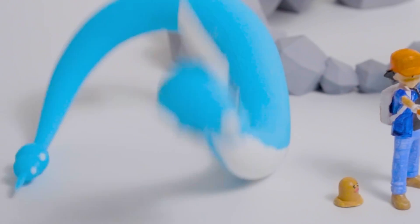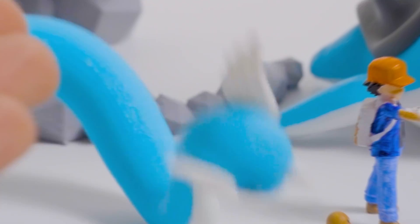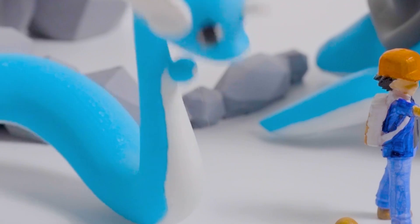This is a Dragonair and not a Dragonite. If you can't learn to stand up on your own, how are you ever going to evolve into Dragonite? And one of my personal favorites, Gyarados.